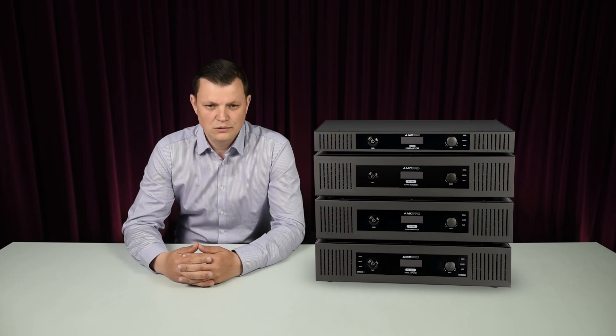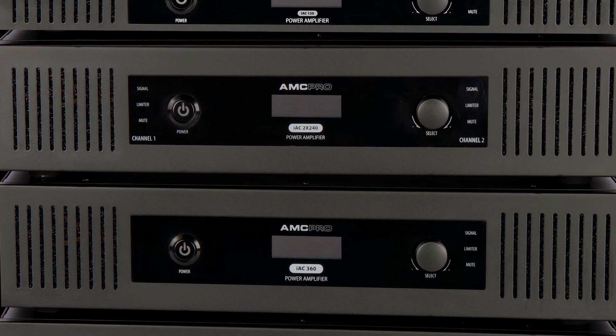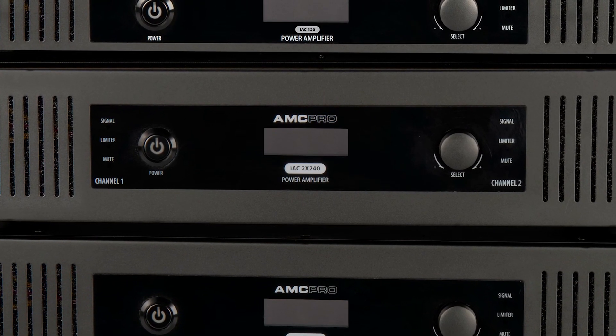Now take a closer look. For reference, we took the two channel amplifier IEC 2x240.